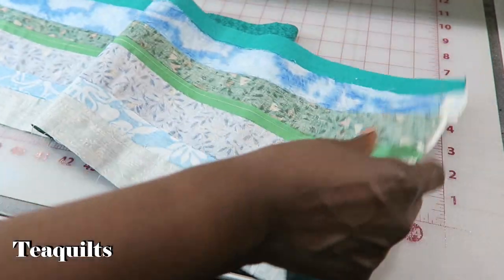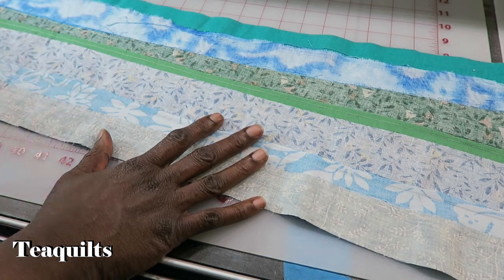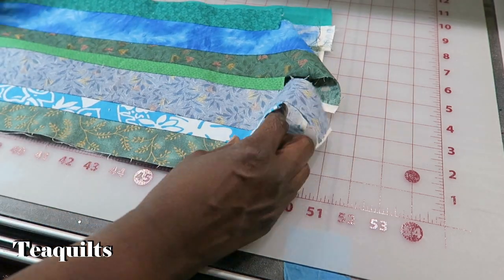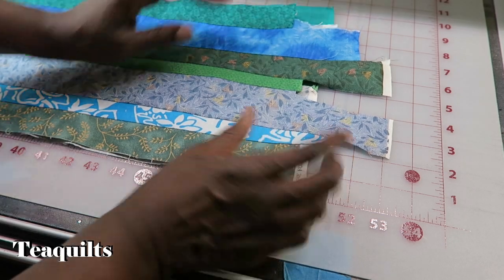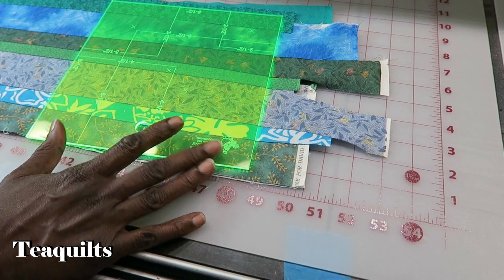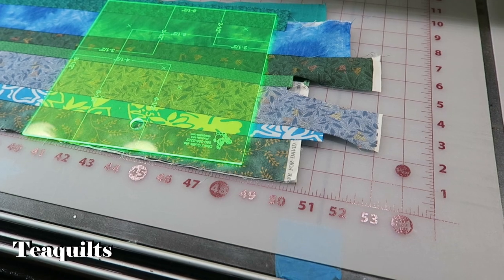On this one I have gone ahead and pressed with a regular heated iron. Our next step is that we're now going to cut these into eight and a half inch squares. I happen to have an eight and a half inch ruler here, so that makes my work a little bit easier. Let me get my rotary cutter out.